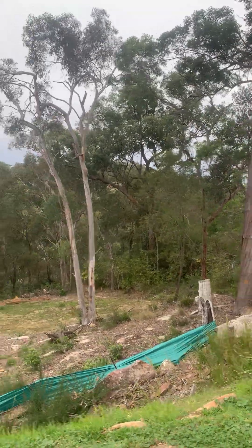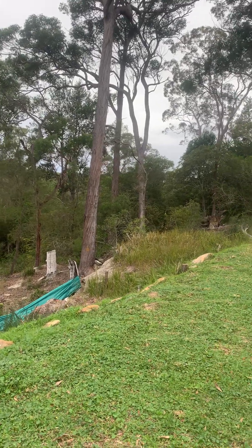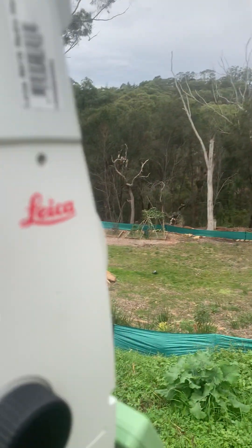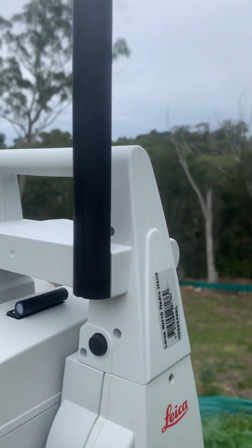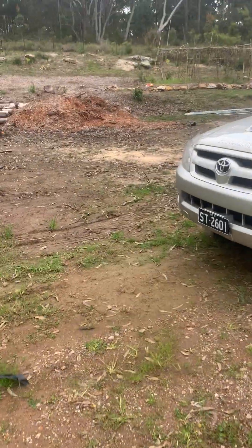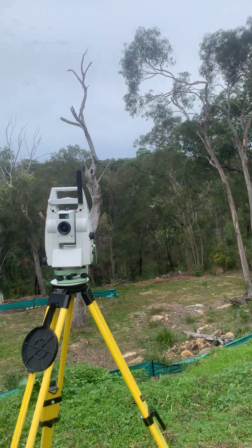Could I be TikTok and YouTube's first world global surveyor influencer? I was thinking for a name — what could we call it? "Surv-influencer"? The good people at Leica Geosystems have kindly let me borrow an RH18 radio handle. There's the radio handle here, and you can tell it's different because it's got a black antenna. If I go over to my car, you can see the RH17 radio handle that I've taken off.